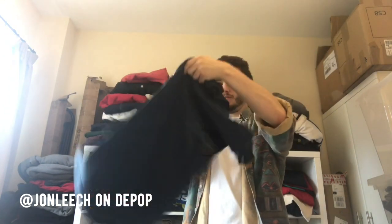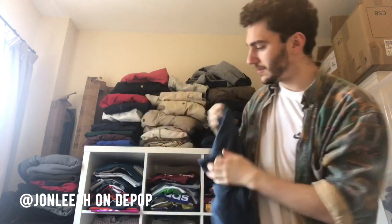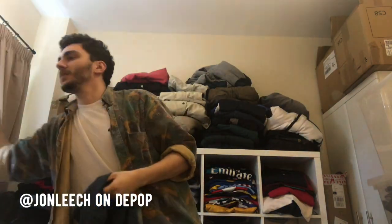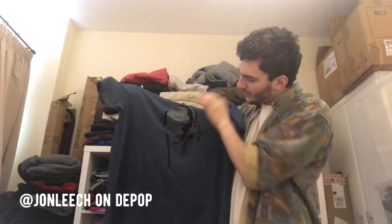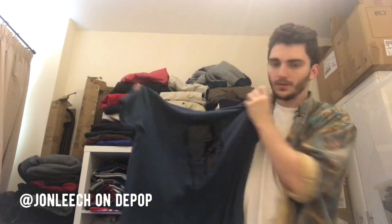Another t-shirt I don't recognise — that's Hugo Boss, just straight up navy. It's sort of a mix of felt and print. I'll have to work it out, but I'm just considering these freebies because I didn't know they were in it.